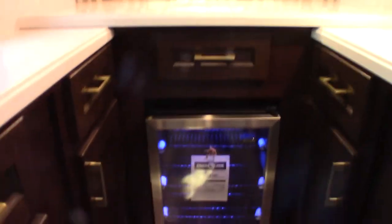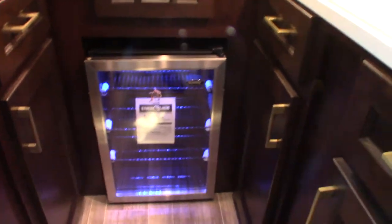This is a little pantry — like a butler's pantry. You have a chiller, a beverage cooler, and plenty of storage in here of course.